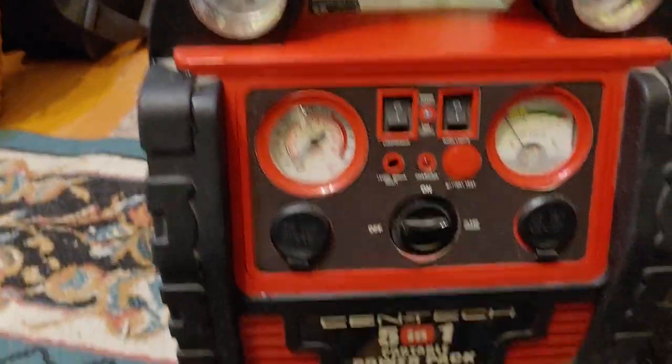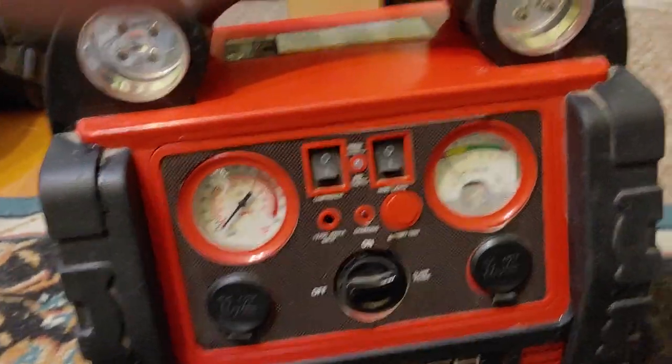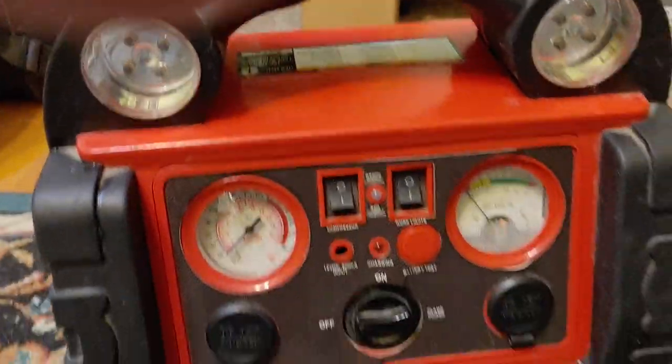These are on clearance — they're not making them anymore and they're about to go away. Last I looked, they were around $89, even cheaper if you use a coupon.